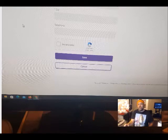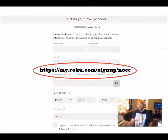What you do is you have to go on your smartphone or on a computer. You're going to log in and set up an account with Roku by entering in this website. I'll put the website link in the description and pin it on the top comment.